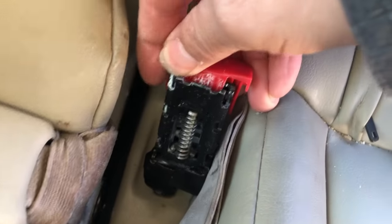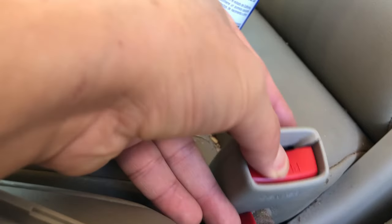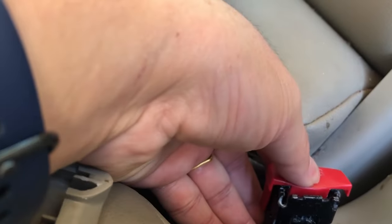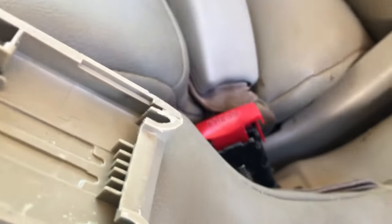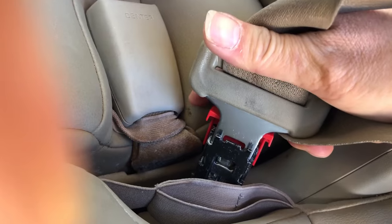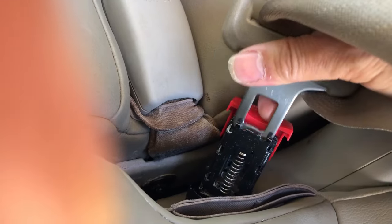Finally I got it unstuck and we're gonna see how we can fix that problem. See the good working condition buckle - it's supposed to be moving up and down very freely. This is the malfunctioned one - see, it goes down but it won't go up freely. So when you actually buckle it, the red tab is supposed to move up freely to engage, and when you press it down, that thing retracts and is supposed to disengage, but this one is not moving freely.